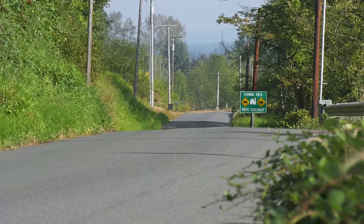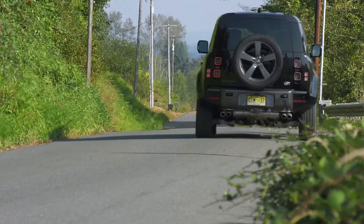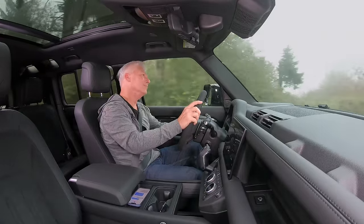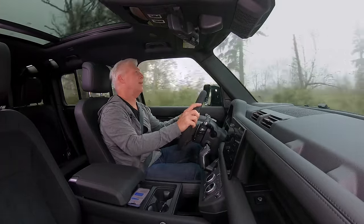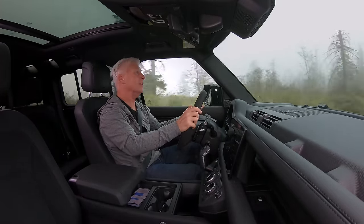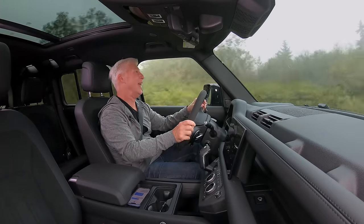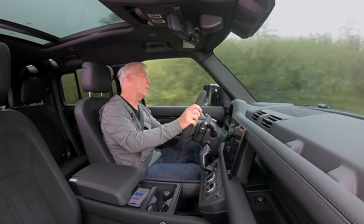I can see why those that can afford the monthly payments and the gas would want one of these vehicles, if for the soundtrack alone. Obviously there's going to be V8 growl here, and it is a wonderful thing. But on the whole, this is a very quiet vehicle and not an awful lot of wind noise. You'd think there'd be a bunch of it coming off the A-pillar, this being about as aerodynamic as a house. But no, it's very well managed.